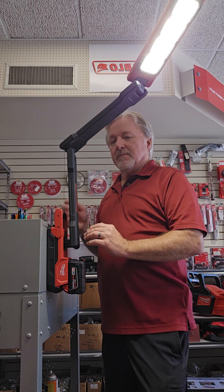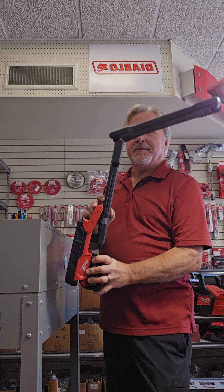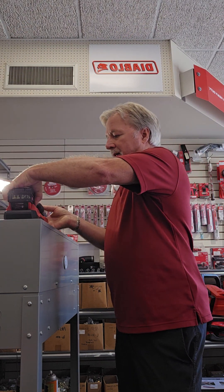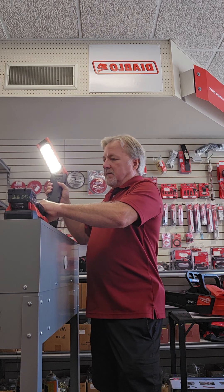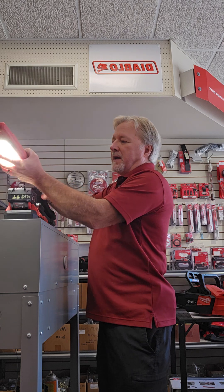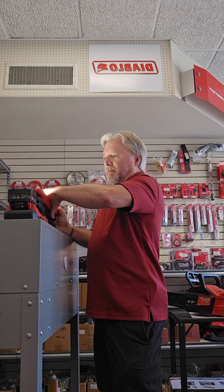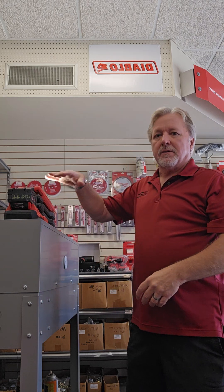Once again, the handle — you fold it forward, pull it forward, it releases the magnet. Stick it back in place. It folds up pretty compact. You can either fold it with the light facing down to protect it, or you can fold it back up with the light facing up. I would think this would be the most popular position — that way you could still use the light.